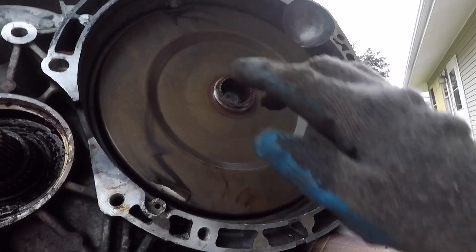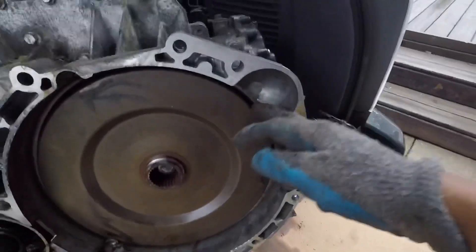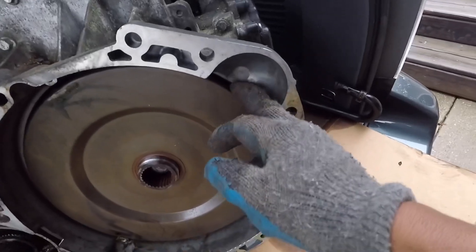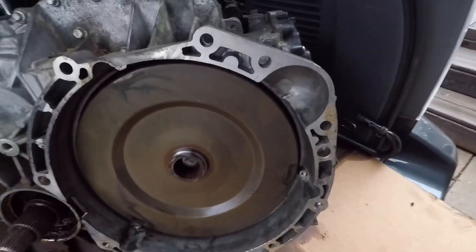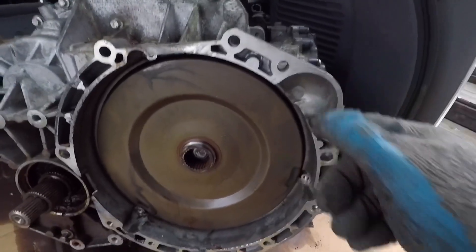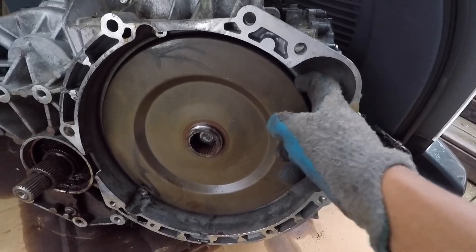Now we can remove this. It's got this indentation down here where the starter would go, and here you can just pry it open with a tool like a flathead or an angled flathead — just go in there. We want to be careful so it won't damage this cover right here.